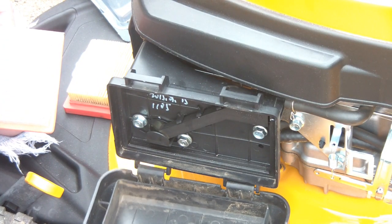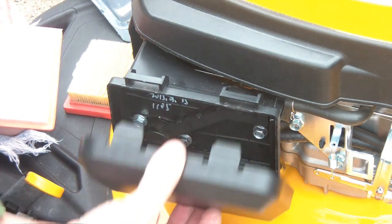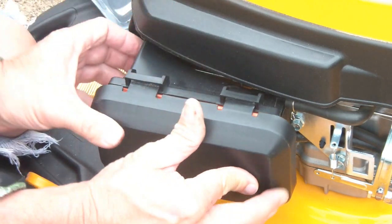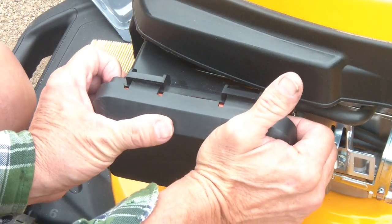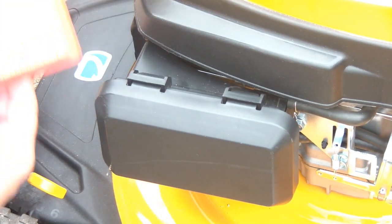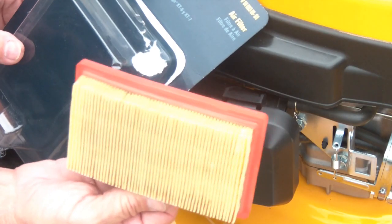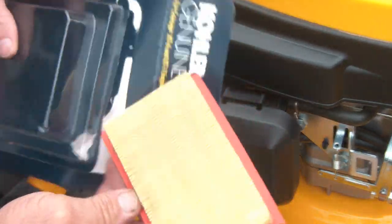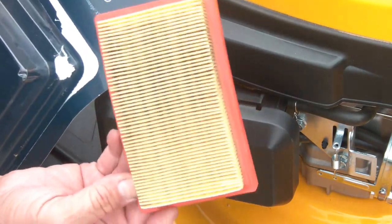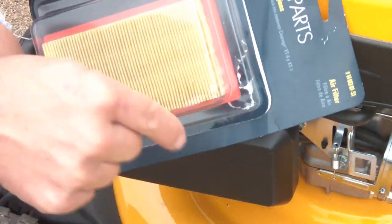To put it back on, just hook it on the little bars down there — see it goes back in there. Set your air filter in there and just squeeze it. That's how you replace it. So even though this isn't labeled for a Cub Cadet, it is the exact same replacement. They carry this at Home Depot — otherwise you have to order it. The one I ordered didn't fit, so I'll leave this one in the description below.